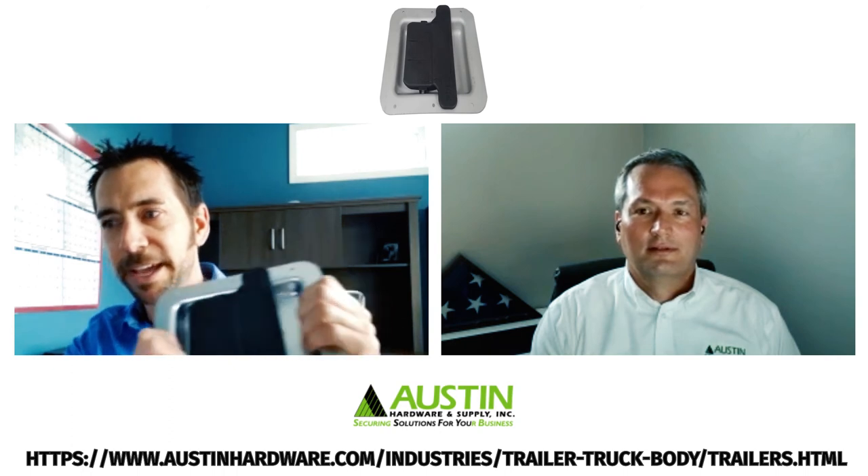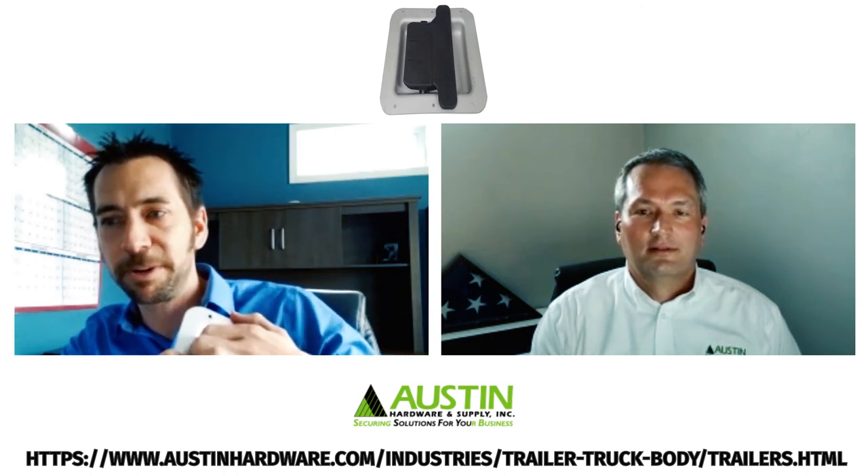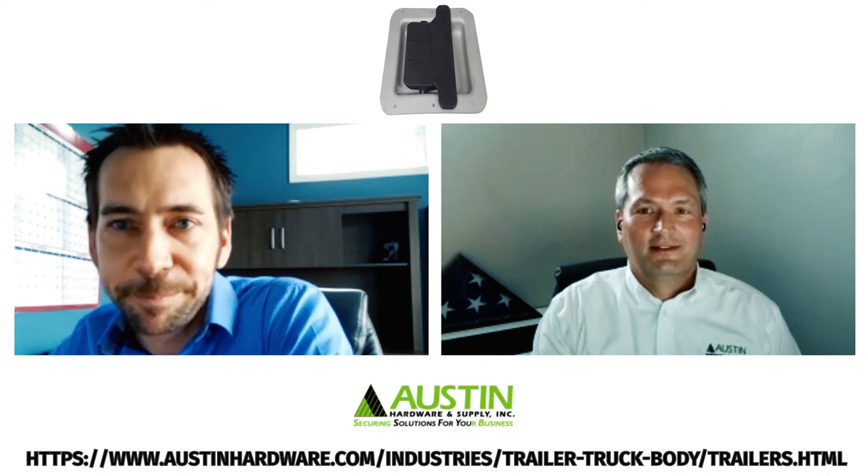This is the latch itself. It's got the aluminum pan, a strong spring, and an indestructible handle that's going to provide minimal noise or vibration when the horses are in transit. Be sure to check out this and other dynamic products on our website, austinhardware.com.